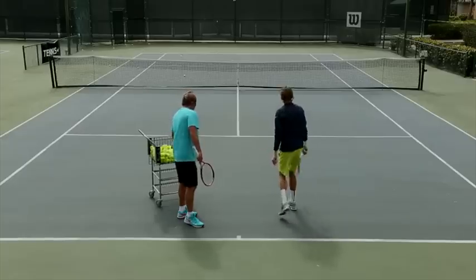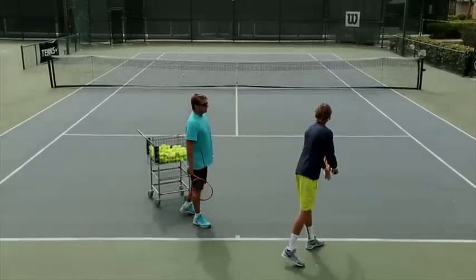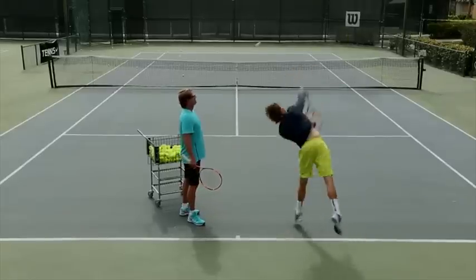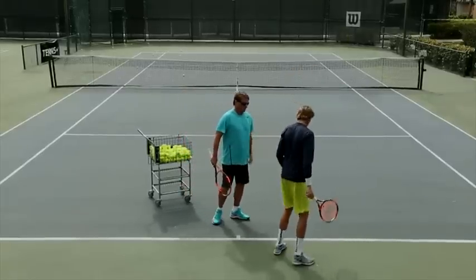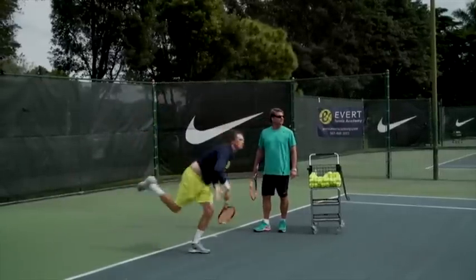Load. Good. Once you get into that loading position, you're pushing up with your legs as the racket drops — almost creating a whiplash behind your back. Load. Whip. Excellent.